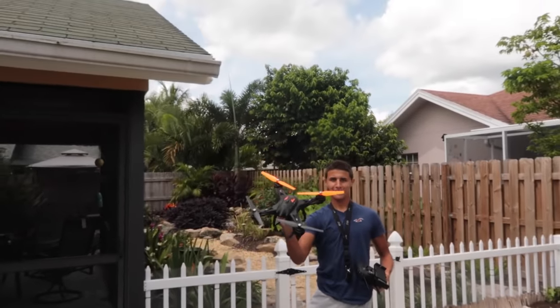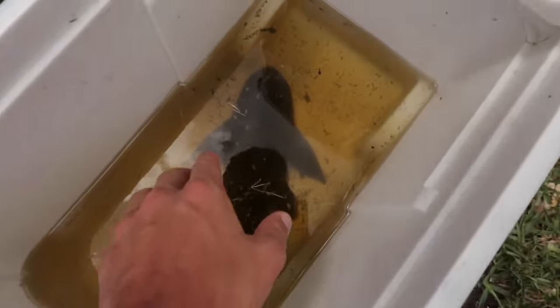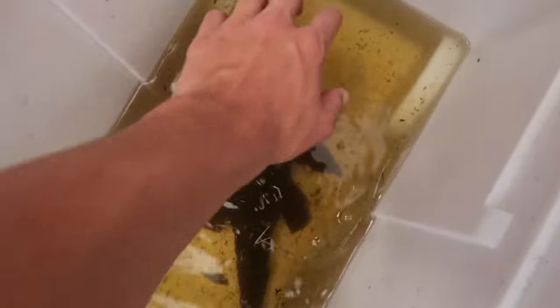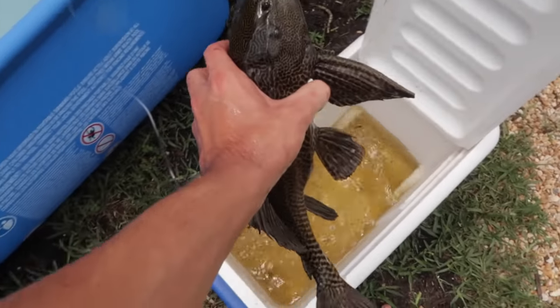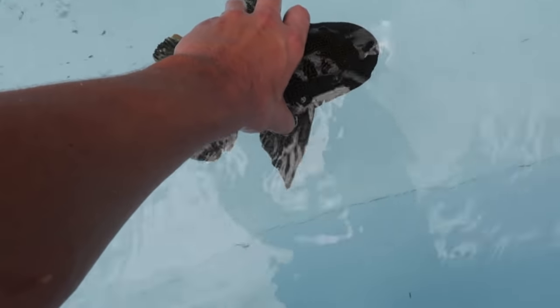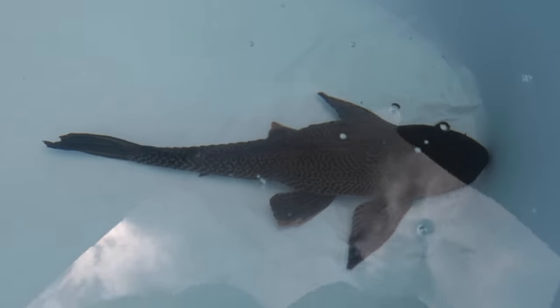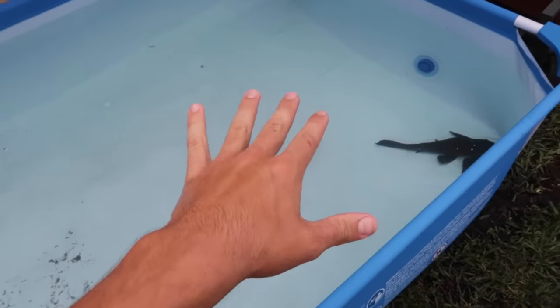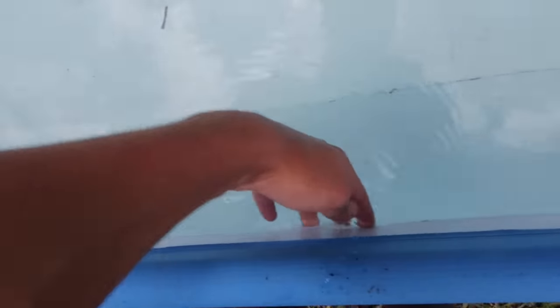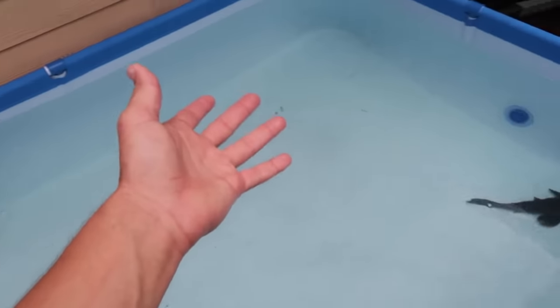Oh my gosh — it's about time. The water level has went up a lot. There you are, fella. You've got a lot of room to swim around. Look at the coloration on that fish right there. So I'm going to have to feed them for the first few weeks, just because the algae isn't thick on the sides yet. Once it gets thick, then they can actually feed themselves. But until then, I've got to feed them.